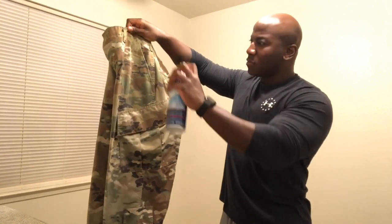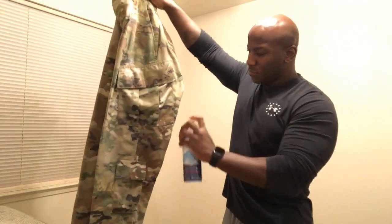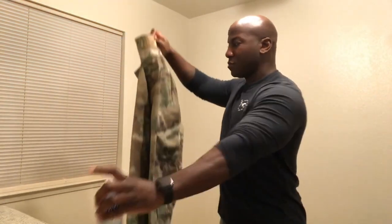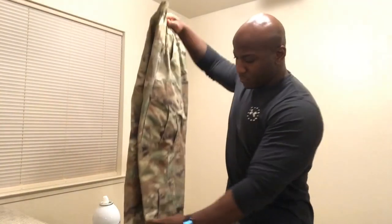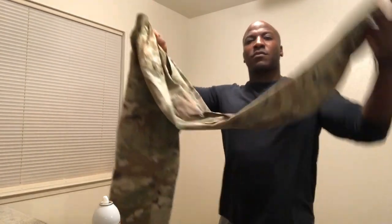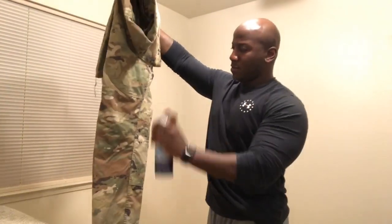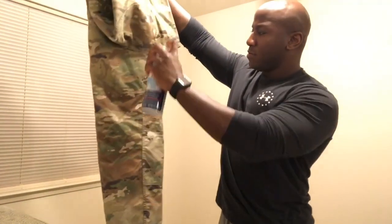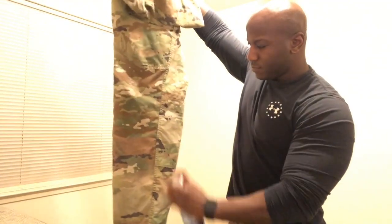Strong points to pay attention to on your trousers are your pockets — that's the biggest pet peeve in the military. Make sure your pockets are flattened. I'll spray way more starch on my pockets than anywhere else. I'll also flip the trousers over and spray the back side as well as the front.